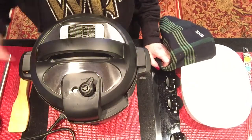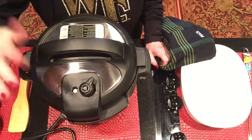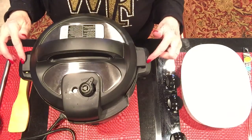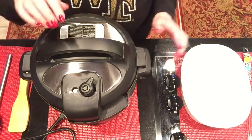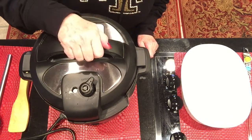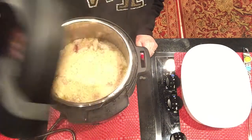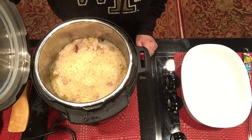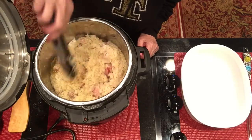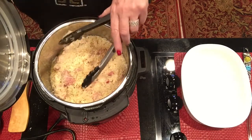Okay guys, the little vent toggle thing went down, so now we're going to open it up. I've never told y'all this, but on each side you can rest the lid when you open it. Here we go — first time in a pressure cooker Instant Pot. When you hear that little song, you know it's all good. Oh, it looks beautiful! Oh my goodness, this looks phenomenal! We're going to plate it and let you know how it is — that looks so good.